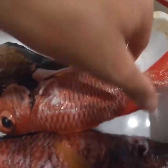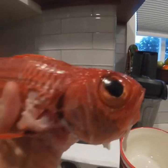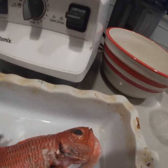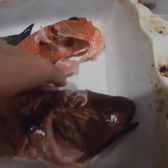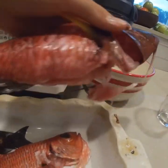This is actually what I caught today guys. This is my first minpachi right here — it's a pretty good size one too. Big eyes right there. This is my Milano that I caught, and my dad caught this Kole. We're gonna fry the Kole and the minpachi, and we're gonna steam the Milano.